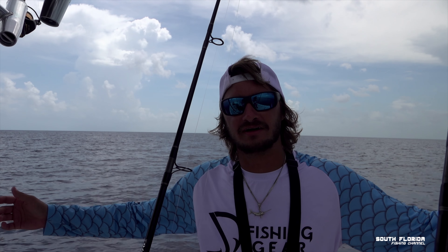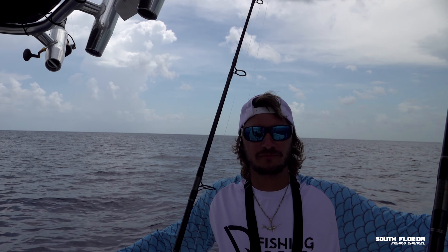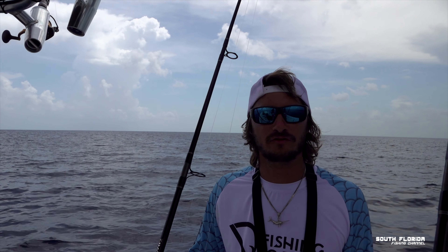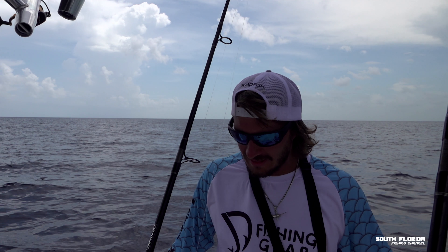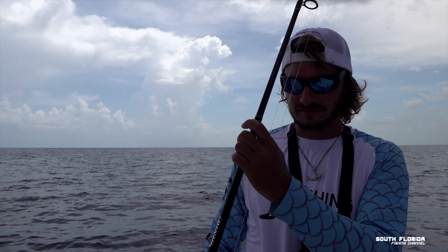So we ran offshore looking for mahi. We were in a school of 100 plus — there's mahi everywhere. We trolled through them, threw them chunk bait, pitched them baits — they didn't want anything. I even threw them a live bait and they didn't eat it. That's how mahi fishing goes sometimes.